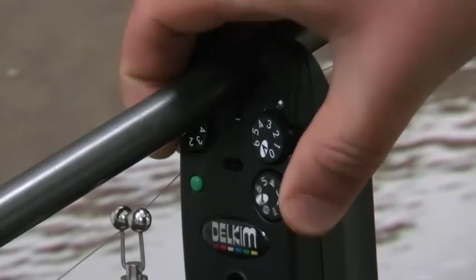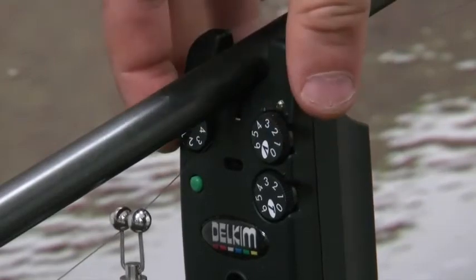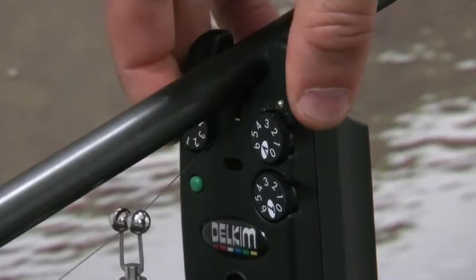The Delkim's simple to operate rotary controls give the angler the option of adjusting the volume, sensitivity and tone with a simple turn of a dial.